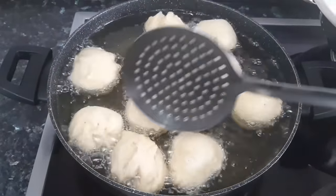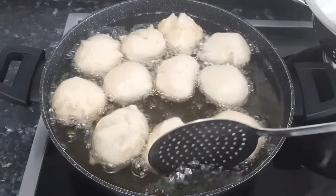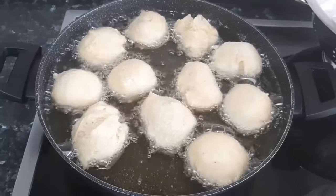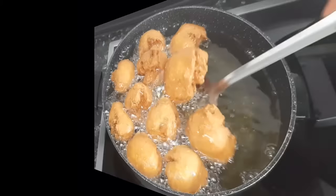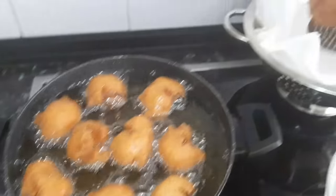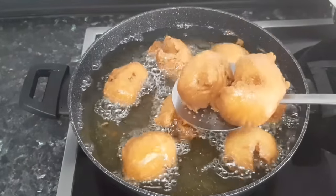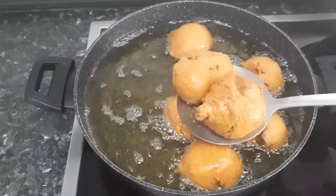As it fries, it's going to begin to develop some cracks, and that is what is going to give us that crunchiness we are looking for. Now take a look — you see those cracks? Yes, the buns is already speaking for itself. They look so crunchy!